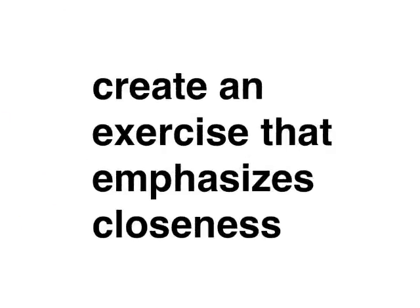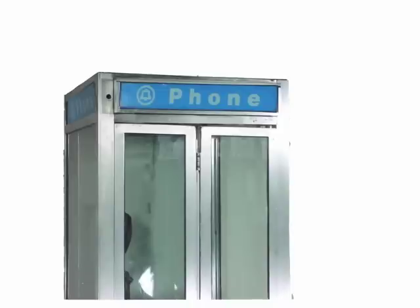You need to create an exercise that emphasizes closeness. You could find an old-style telephone booth, if they still exist. The problem would be missing your partner's face and punching through the glass. Also, one trip and crash!